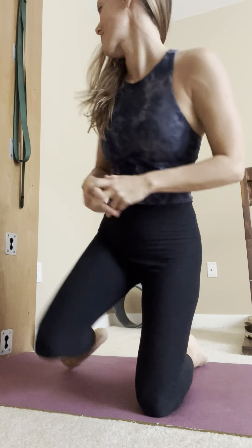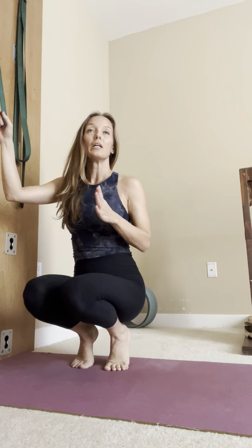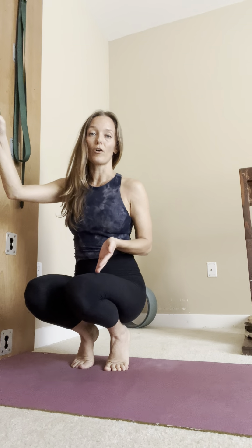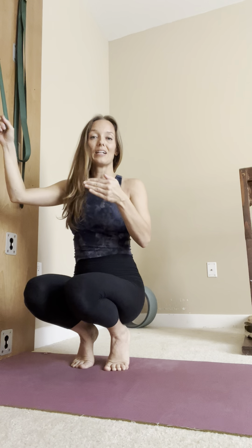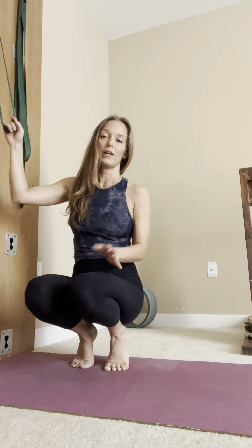Here's another way to use the wall ropes to really work on strengthening the arms, the wrists, and the hands. You can start out, depending on the flexibility and strength of your arms, in little steps and then progressively work to where you can go to the full stretch of the pose.